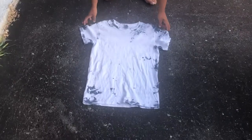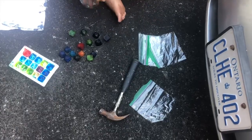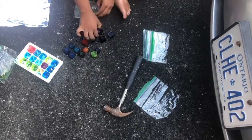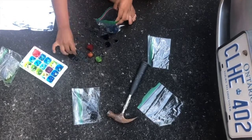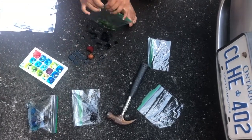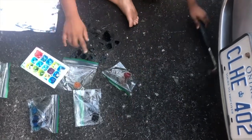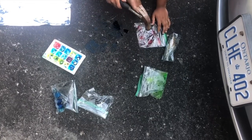All right, next I got a white shirt and I put it on the ground. Then I put the frozen cubes of food coloring and water into ziploc bags and I separated them by color. Then I safely took a hammer and smushed up the cubes.